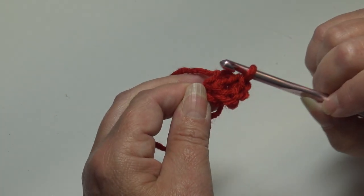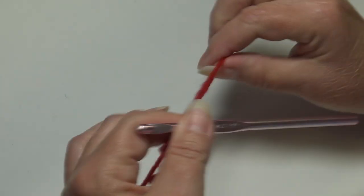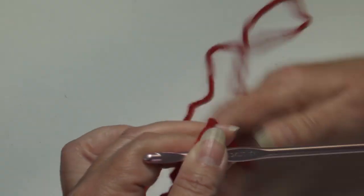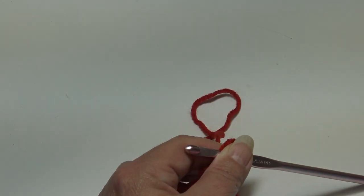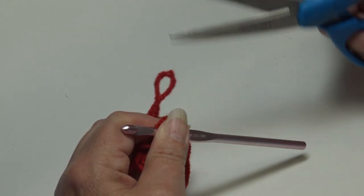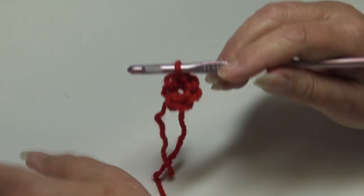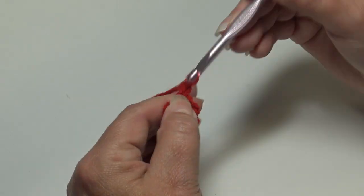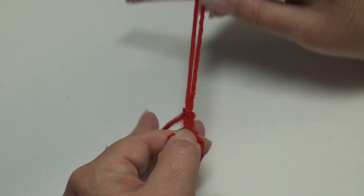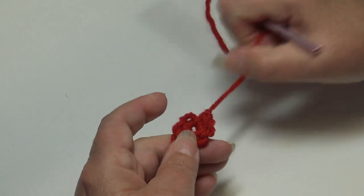That's all you have to do for the mouth, so now I'm just going to fasten off. When you fasten off, leave a little bit longer length so you can sew this onto your Santa applique — it's better to have a longer length than too short. I chain two, pull my hook up, pull the yarn out, grab, pinch, and pull down.